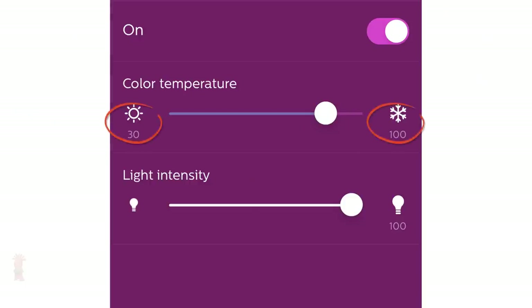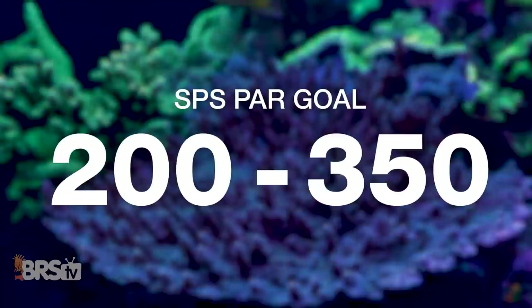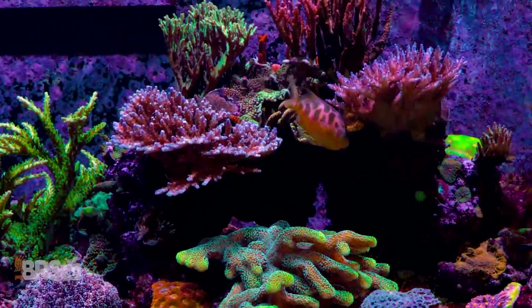To see how the Coral Care performed at maximum intensity using our BRS recommended spectrum with SPS goals of 200 to 350 PAR, the three heat maps show that our 100% blue and 30% white spectrum choice provides less PAR throughout the top, middle, and bottom of the tank — achieving only 43% of points in that SPS zone. As such, I would actually recommend this as a very good option for mixed tanks, where you place higher PAR demand SPS corals near the top. However, if you prefer a more white look, you can increase the white channel and very likely hit higher PAR numbers.